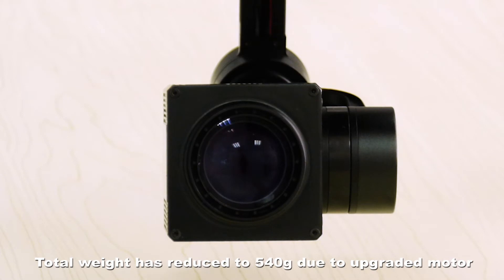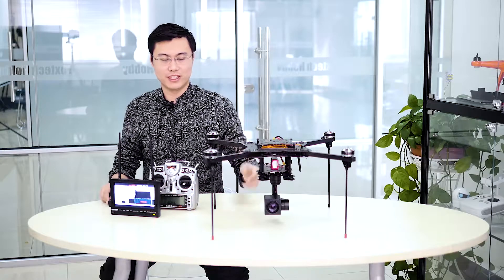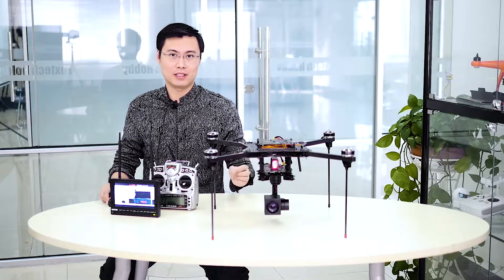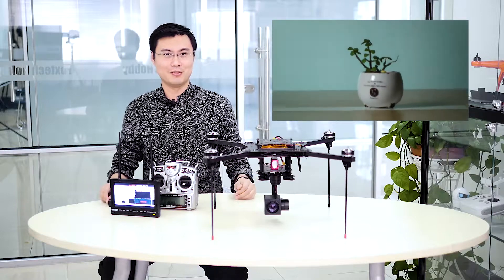The total weight of the gimbal, camera, and everything included is around 700 grams. It's a little bit heavier, but I think it's worth the weight because you're getting an 18x optical zoom camera here. So it's a little bit bigger — quite reasonable.